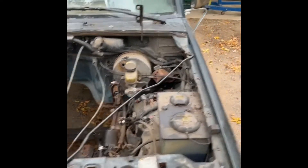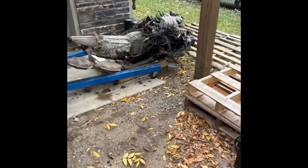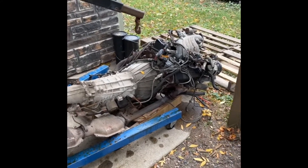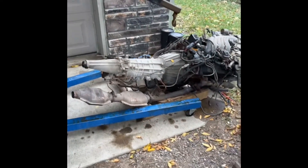It was a 3.0 V6 with an auto trans — there's the motor and tranny right here. It runs, well it ran like five years ago, but the tranny is junk and you can have it for free. I'm in central Minnesota, all you gotta do is get at me and I'll even help you load it.